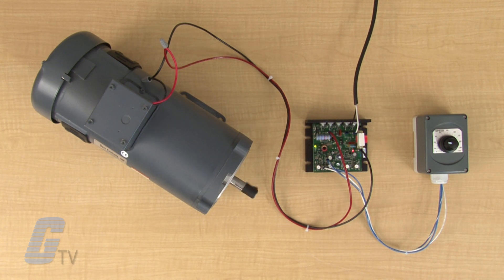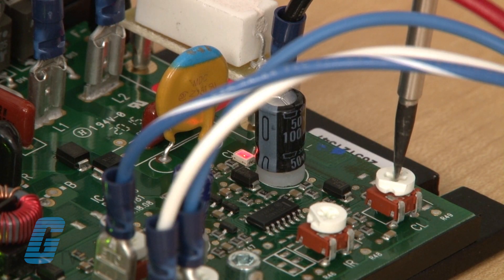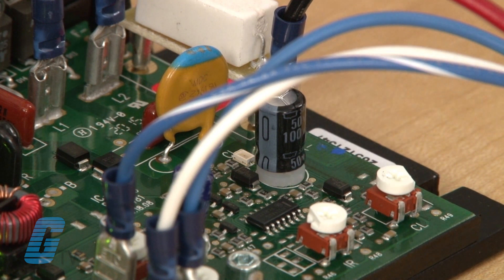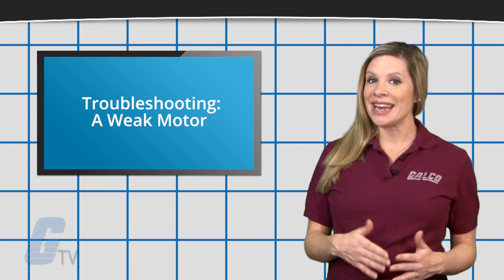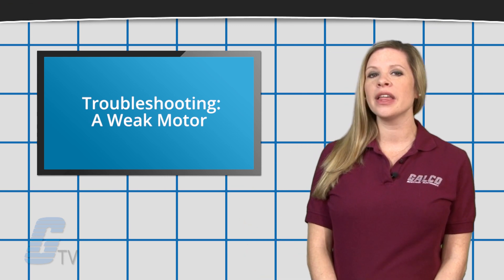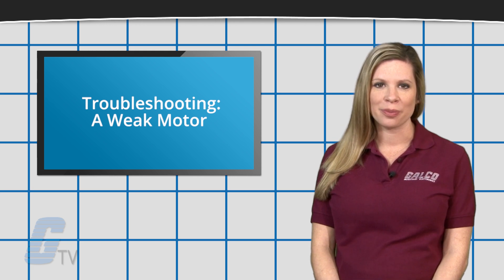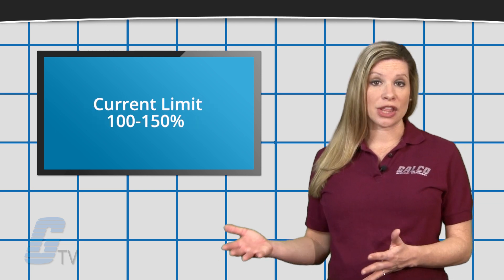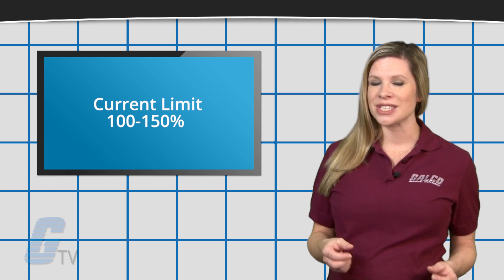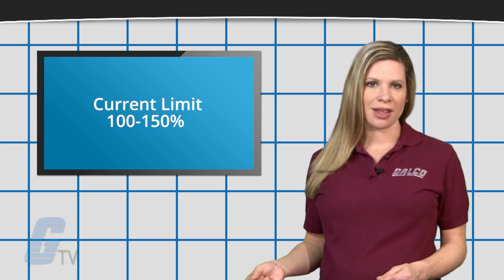Since most drives are designed to run a wide range of horsepower motors, it is important to calibrate the current torque limit to match the motor being used. The motor may not be allowed to draw enough current to perform its job if the limit is set too low. In most cases, setting the current limit to 100 to 150 percent of the motor's continuous duty rating will be adequate.